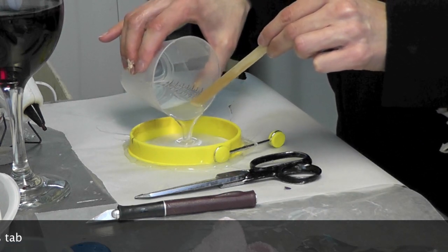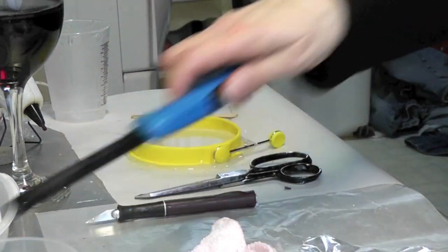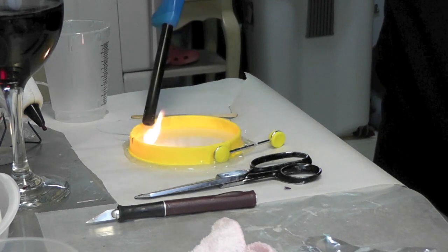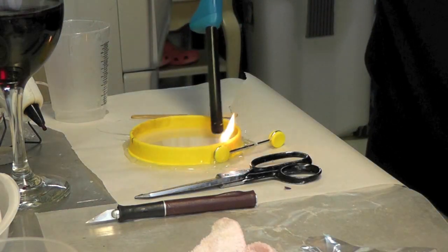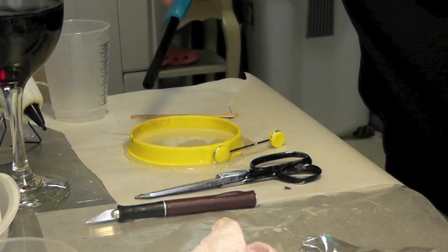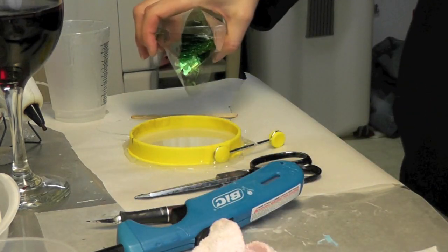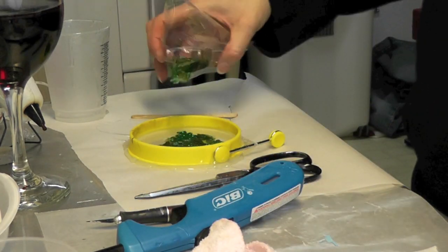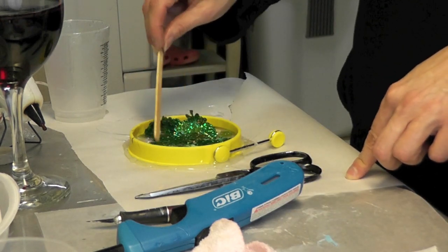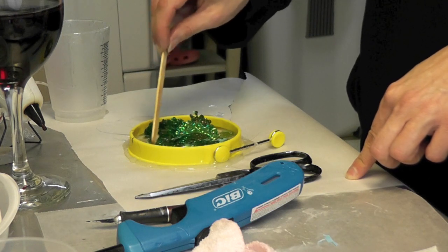I'm going to take this quick opportunity to get rid of any bubbles floating at the surface. Then I'm going to take my confetti and drop it right in. I'll let it sink but help it along a little bit with my stir stick to help it spread around.